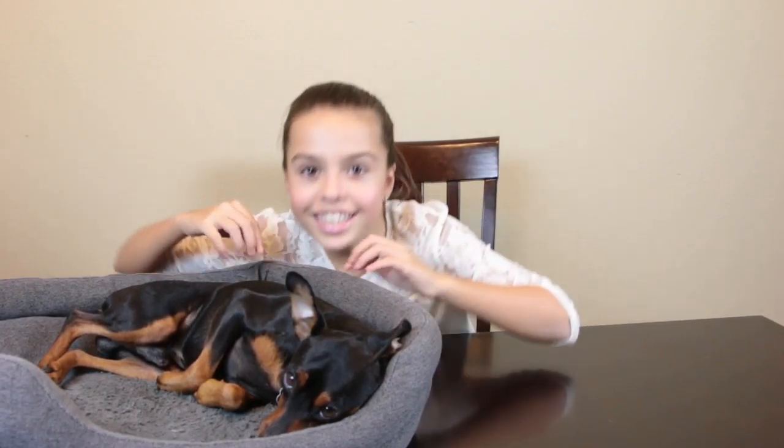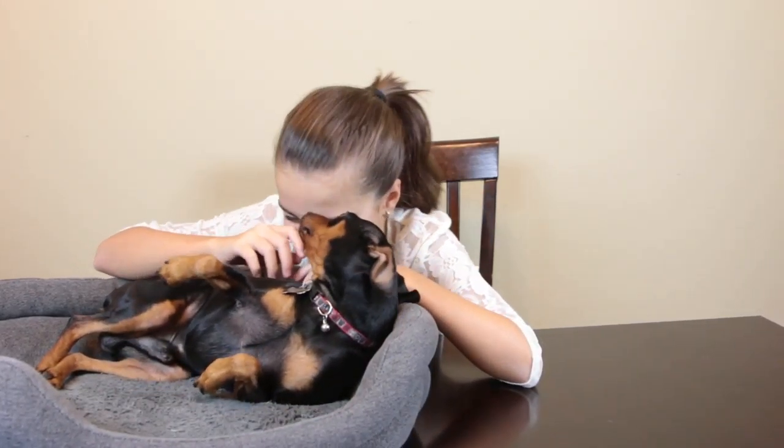Today we are doing dog life hacks featuring Kiko! If you don't have a dog, you can give these to your friends who do have a dog. These life hacks are really fun to make and we have four!